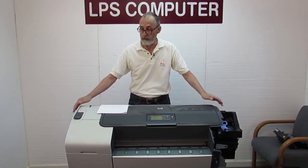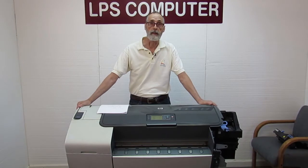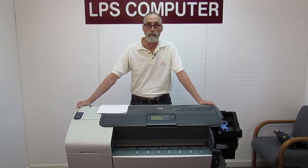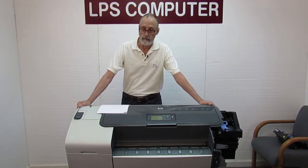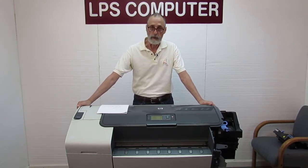There are some T's and Z's that don't look like this exactly and this does not apply to those — mainly the Z6100, Z6200 and some larger printers like that.